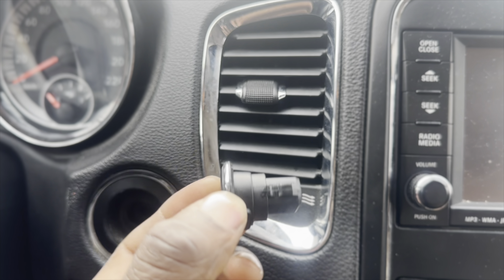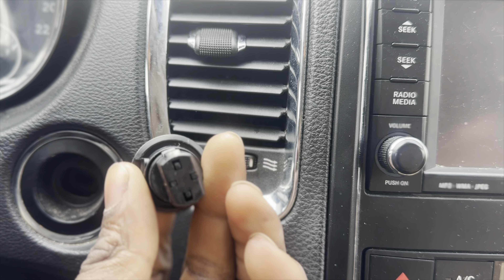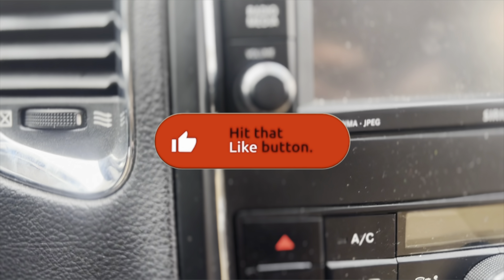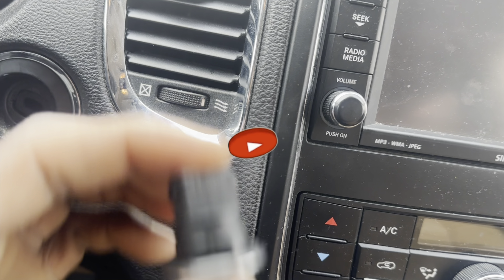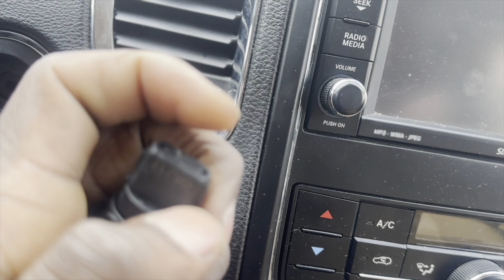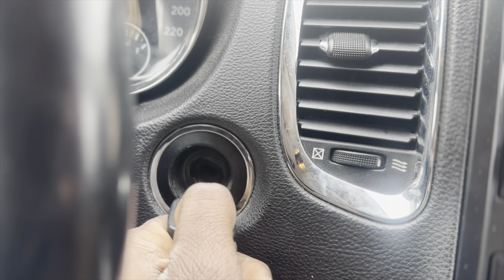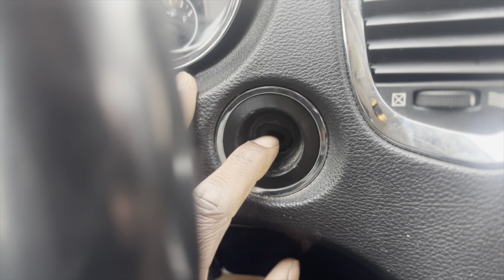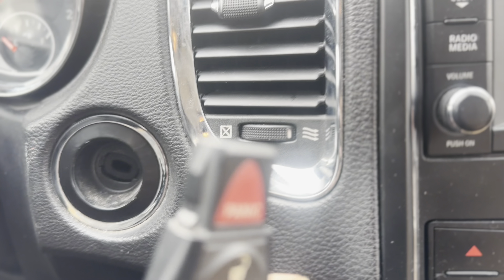Take your time and gently lift it up. So this is where the problem is — this just needs to be reprogrammed. But look, it still works, so this is not my problem. If that were the problem, I could push the internal piece in here and touch it to the ignition and it would start.